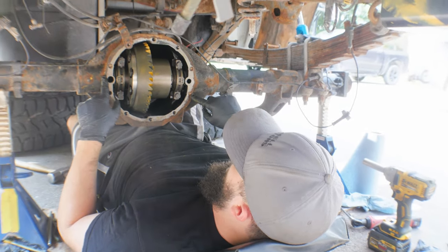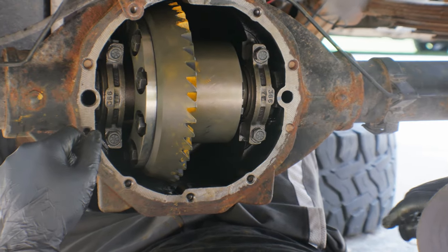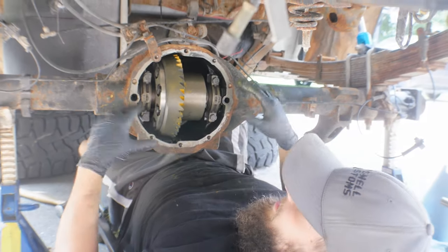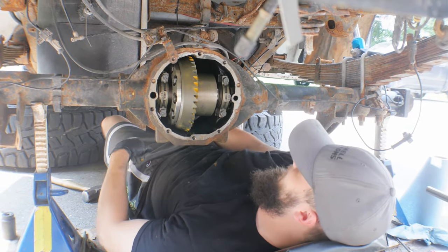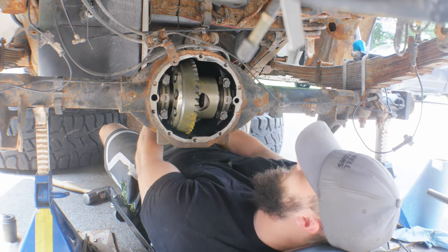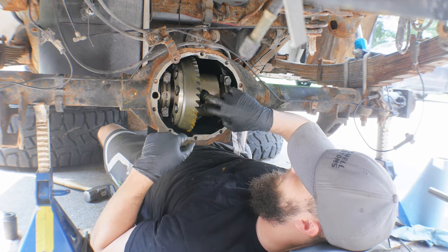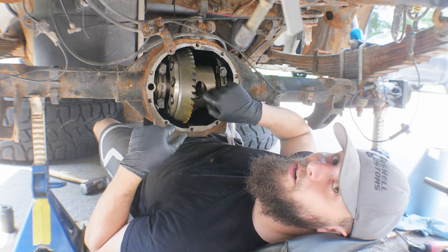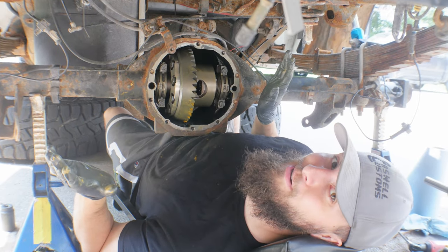Alright, so I got some dirt in these holes for some reason, so I'm going to take my pick and just kind of clean those out. Then we're going to get the gasket on, throw the diff cover on. Actually, before we do any of that — got to get the axles back in, get the C-clips on, get our plug on, and then get our snap ring on. I almost missed a step and I would have been very mad at myself.